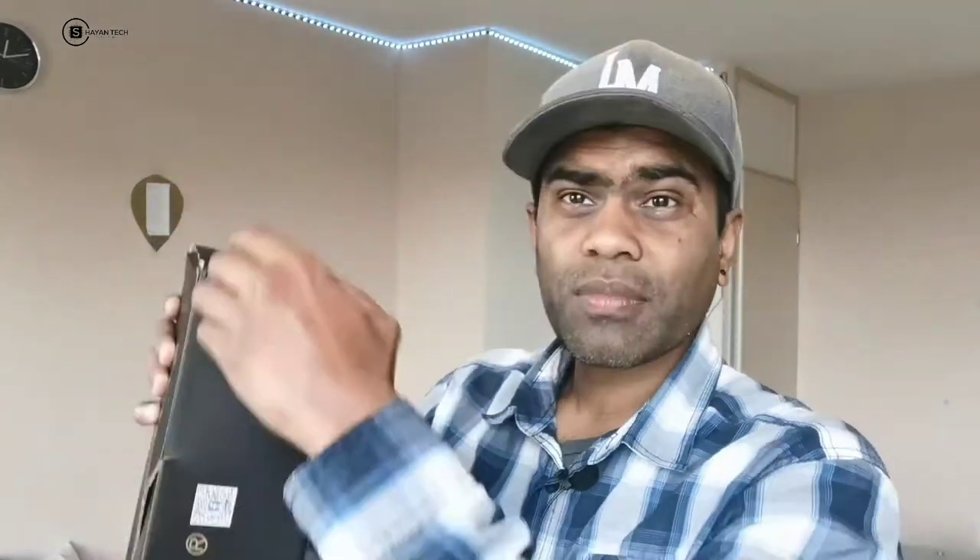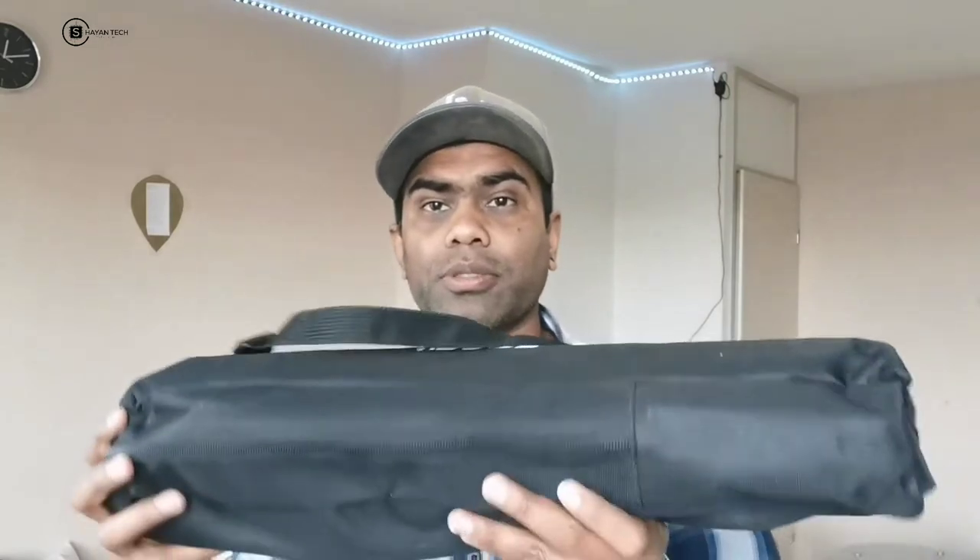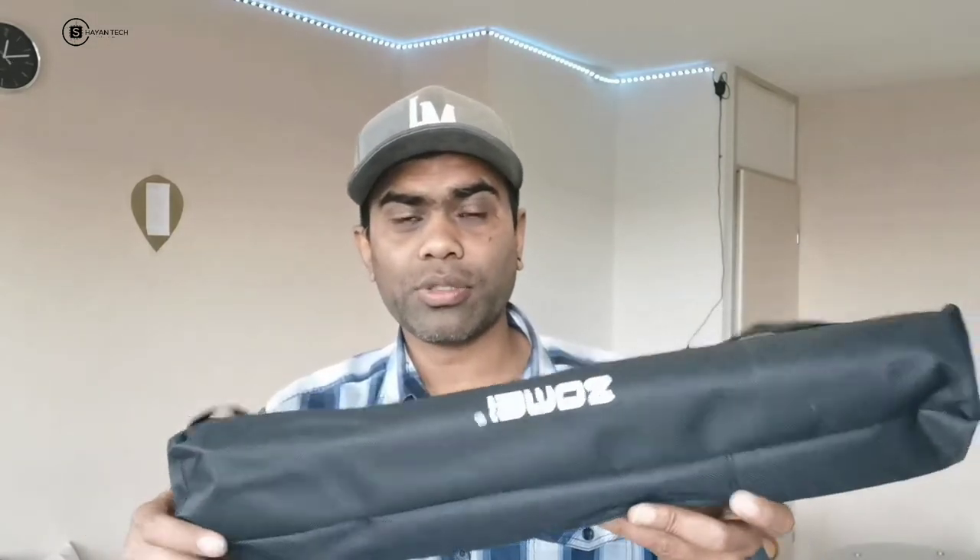Okay guys, here is the box — let's open it. We have a manual guide from the Zomai professional tripod, and I'll show you everything in the guide. There's not much else in the box itself, but it comes with a bag — you can see the Zomai branding on the back. Let me open the bag and see what content we're getting.